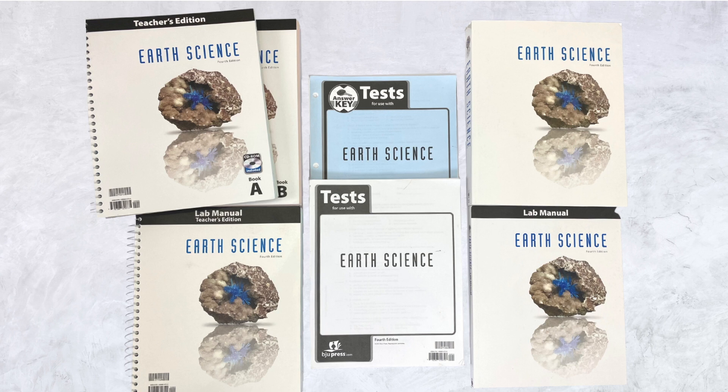In the textbook kit you will receive the Earth Science Teacher's Edition Book A and B, the lab manual teacher's edition, the lab manual for your student, the student textbook, the tests, and the test answer key.